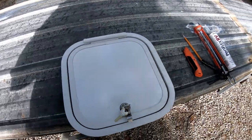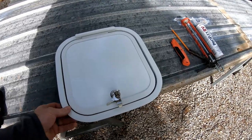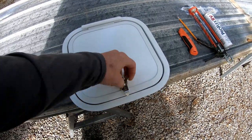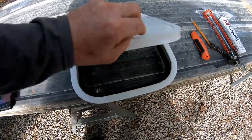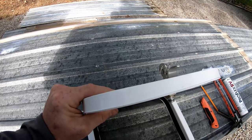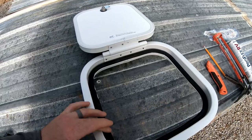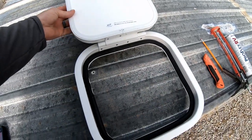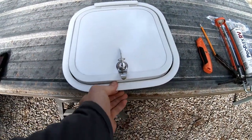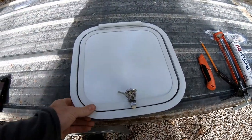Let me show you real quick what I went with. This is actually a fiberglass with a plastic frame — it's an RV hatch door. You unlock it here and it's actually an insulated door, even though I didn't necessarily need insulated. I just like the quality of it. It's got a seal all the way around to keep moisture, dust, bugs, and stuff like that out. And as I said, it's locking, so when it's closed somebody can't get into it.